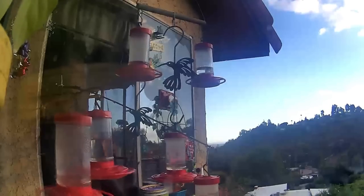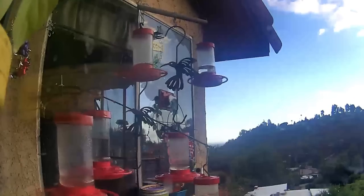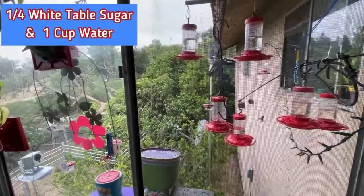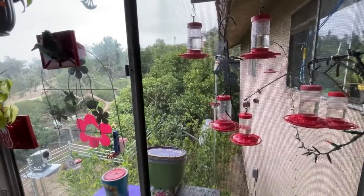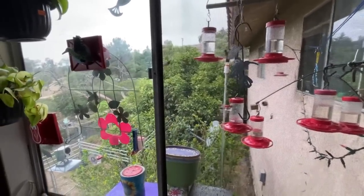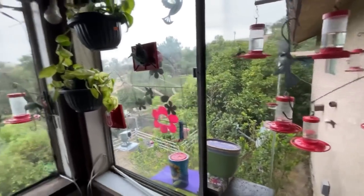I put out my own formula: a quarter cup of white granulated sugar and one cup of water — that's all you need. Stir it up really well until it's completely dissolved. I like putting half of it in really warm water, stirring it up, and then topping it with cold water, or making it the night before. Either way works.